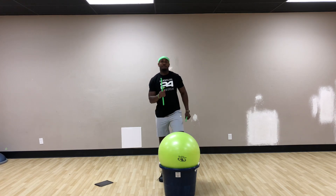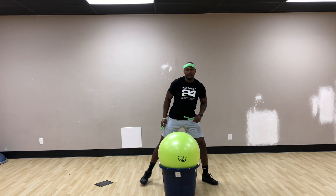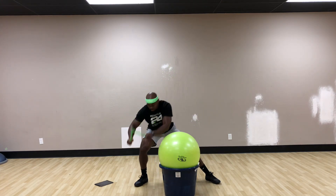So it starts out with march. Then we're going to get a wide bass and we're going to lunge over the ball. Lunge. Lunge.